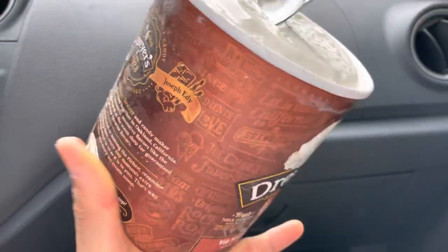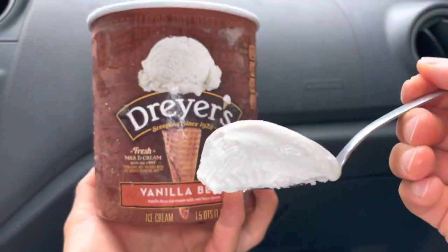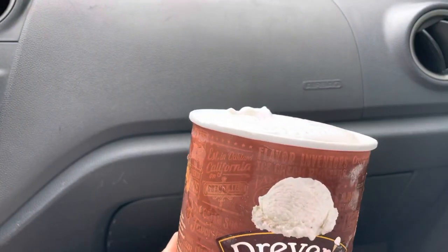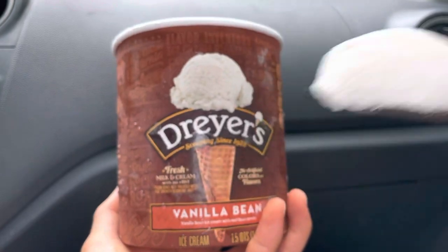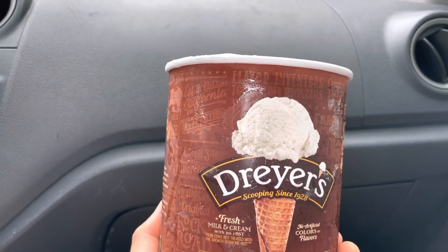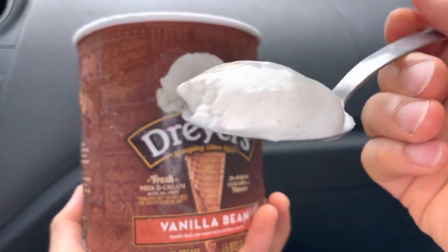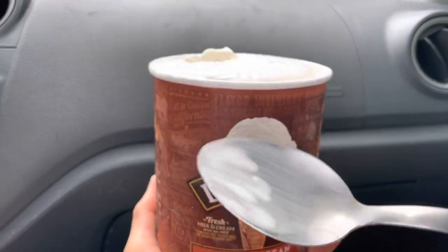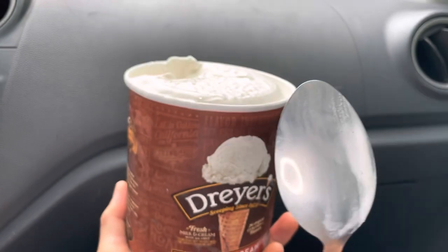Here we go. Oh, look at that. Good size, good size. It's kind of melted right, but that's okay. Oh wow. That's awesome.